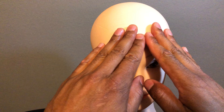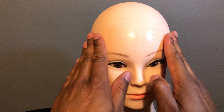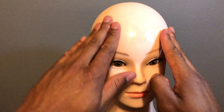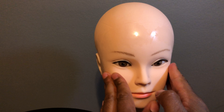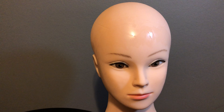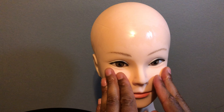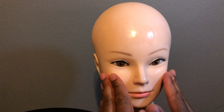Then take our model right here and simply do circles on the face, rub the oil in evenly, and avoid the eye area — you do not want to get this in the subject's eyes.